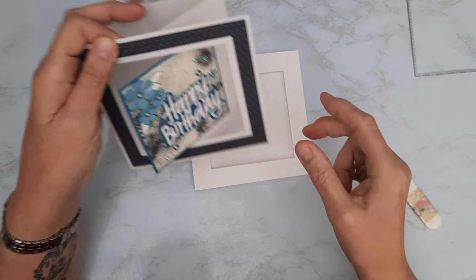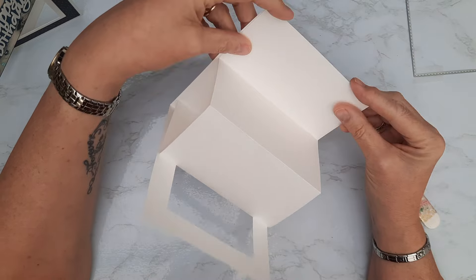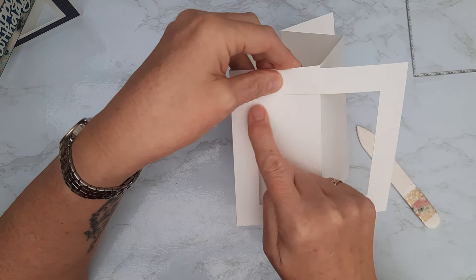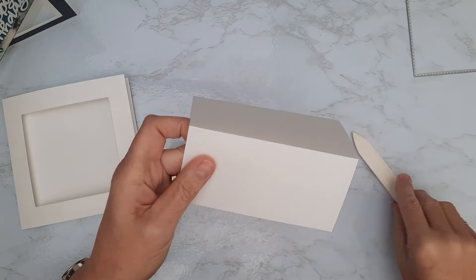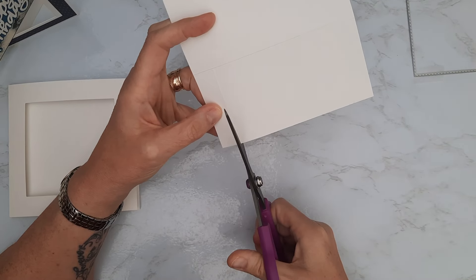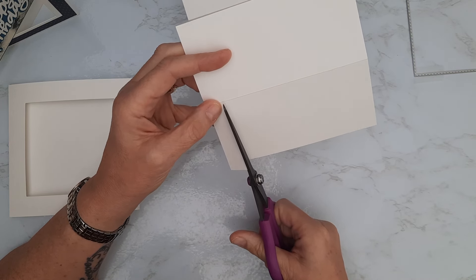I'll reinforce that fold. We've now got the aperture in the front of the card — this is my outside section. The piece that goes in the center is going to stick together on the panel where we made the valley fold and stick into the back of the frame. At the moment we've got cardstock we don't need, and that's where those two little three-quarter-inch panels come in.